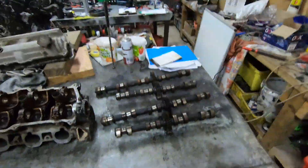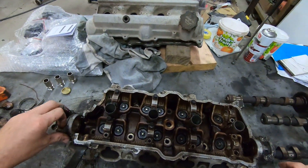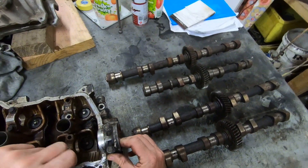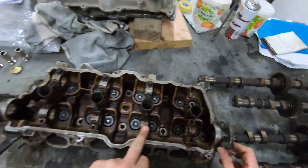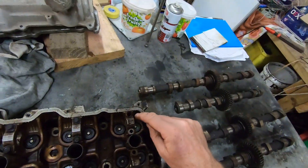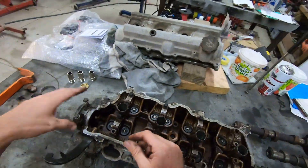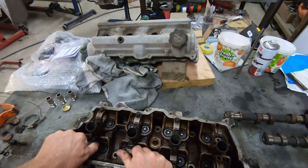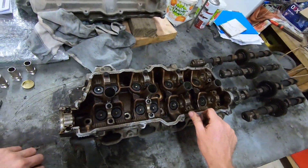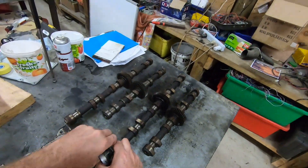So you can swap the cams around and the heads can be interchanged. On the cam caps we've got I1, I2, I3, I4, I5, and I6. And on this one, E1, E2, E3, E4 — with arrows. One head will point forward and one head will point backwards. These cam caps do need to be kept in order, hence the reason they're numbered, because the heads when they've been put together are line-bored, so the cam caps need to be kept in their correct position.